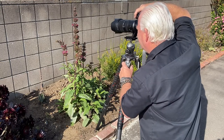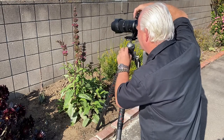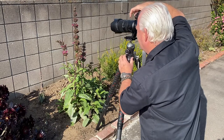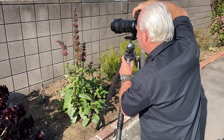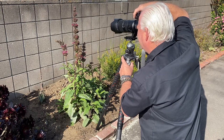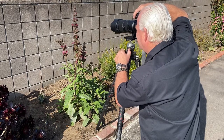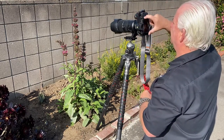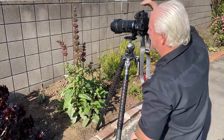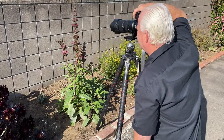There you go — there's my image. On my Z7 II, I have a button that I've adjusted called preview, so I can see the depth of field. I'm going to hit the preview button and check the depth of field at f/8. I need a little more depth of field to keep the flowers in focus, so I've gone to f/11. One thing I forgot to do — because I'm on the tripod, I need to turn the image stabilizer off. You want to turn it off when you're on the tripod. Right there. That's awesome.